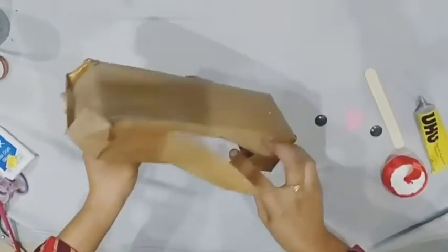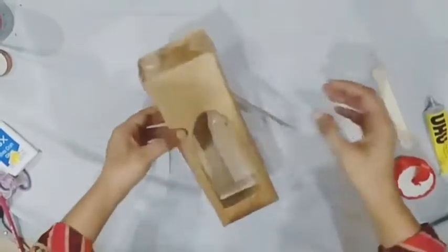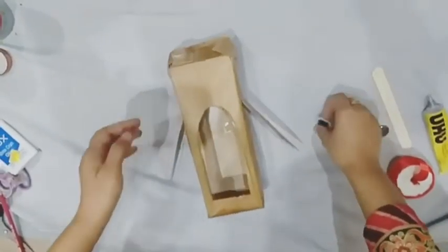Okay, the box is complete and the color is dry. After coloring the box, we will paste the eyes on the box.